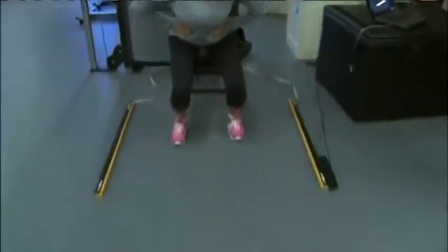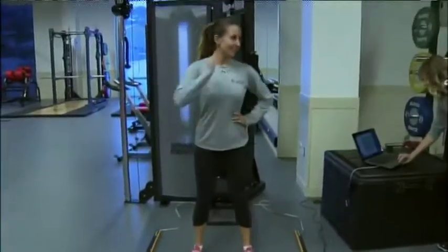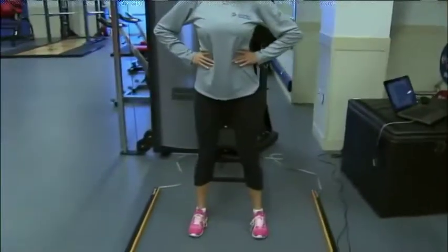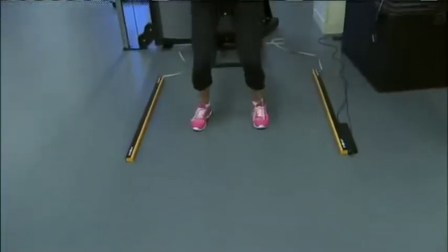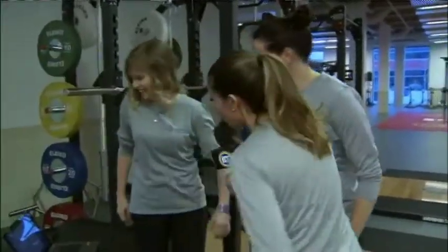You're going to squat down, pause, and jump. And the same thing again — this time keep your hands on your hips, squatting down and jumping back up. Great, you look like a pro too! Let's check out the numbers here.